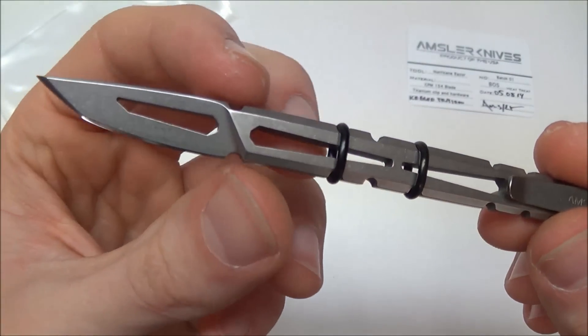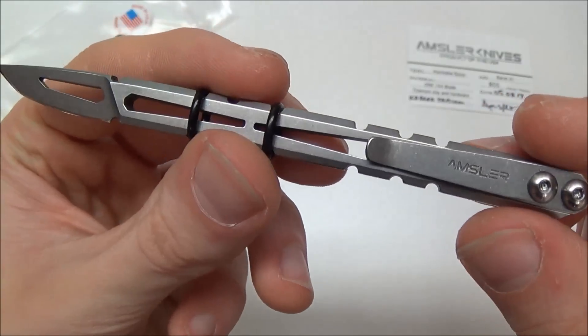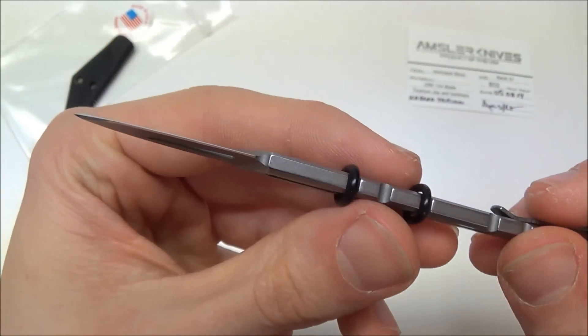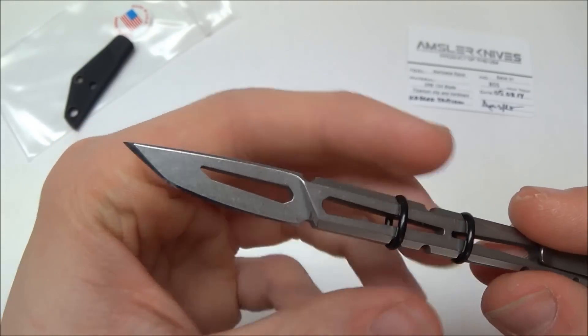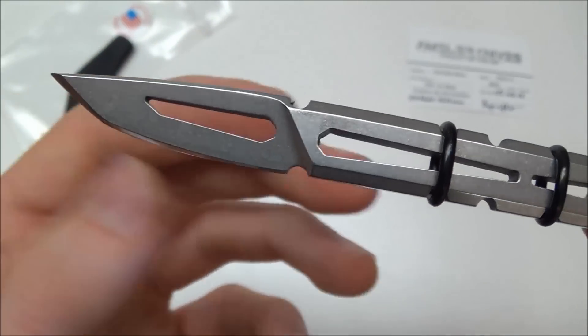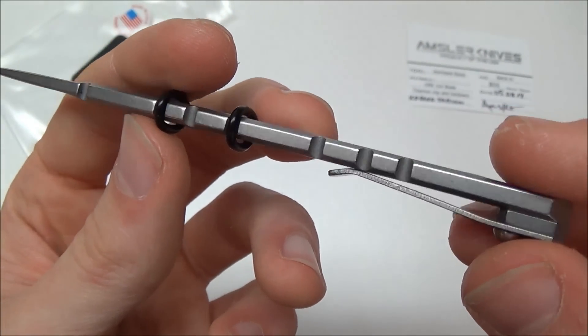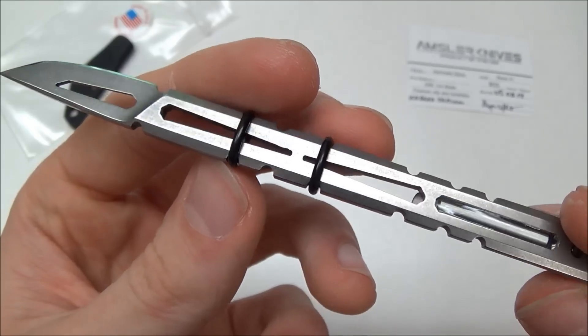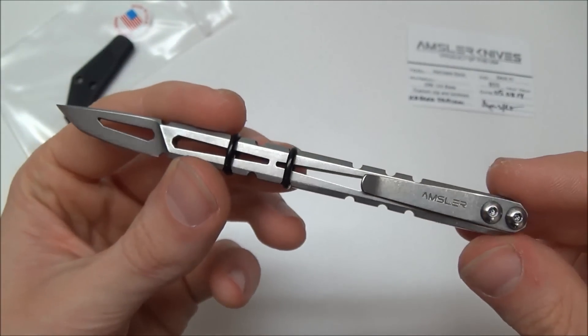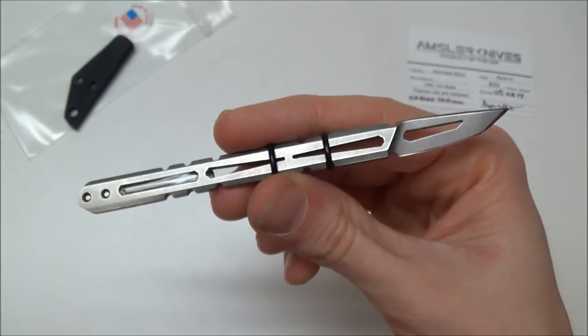He's got two O-rings on there, and you can put another O-ring wherever you want — though if you put one there it might block the pocket clip. I love the blade shape. I love the finish of the CPM 154. I love 154CM — I don't have experience with CPM 154, which there is a difference. Just a different steel maker, slightly different compound composition.